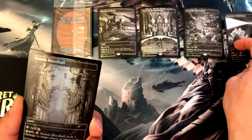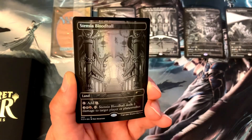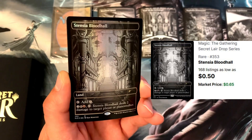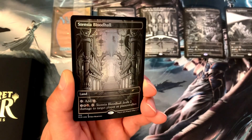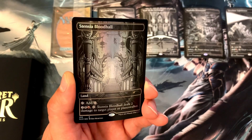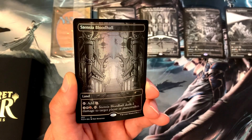Number five is Stensia Blood Hall. With this land you tap it for colorless, or pay three, a swamp, and a mountain, then tap Stensia Blood Hall and it deals two damage to target player or planeswalker. Stensia Blood Hall — beautiful.